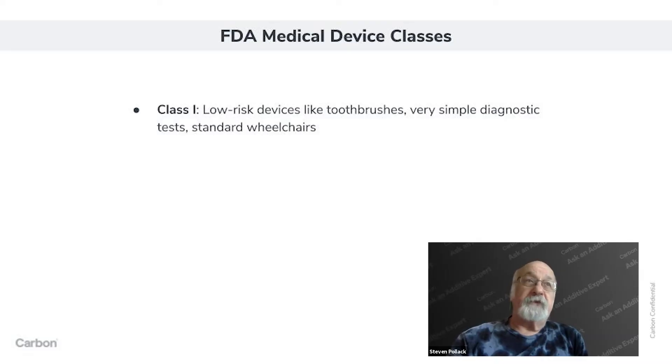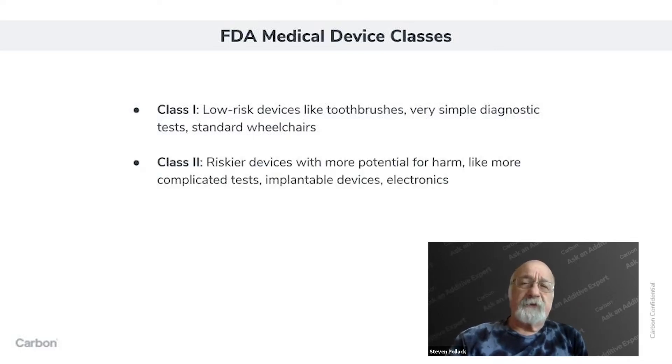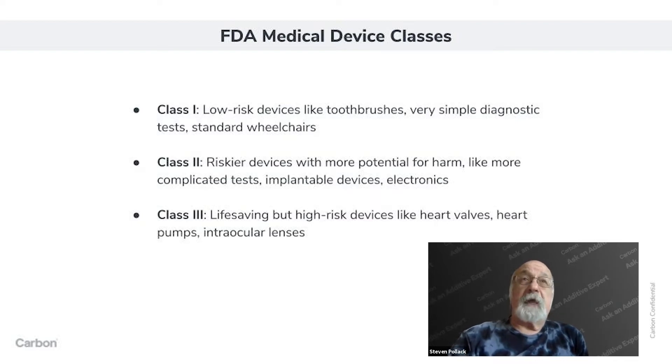The classes of devices — Class 1, Class 2, Class 3 — are all about risk and what the potential harm to a patient is if the device didn't work as supposed. Class 1 devices are very low risk; think toothbrush and very simple diagnostic tests. Class 2 devices are a bit more risky — certain implantable devices, power devices, more complicated diagnostics. Class 3 devices are high risk, and one has to be much more careful about how they are manufactured and what materials are in them.